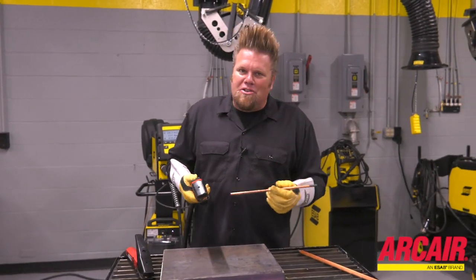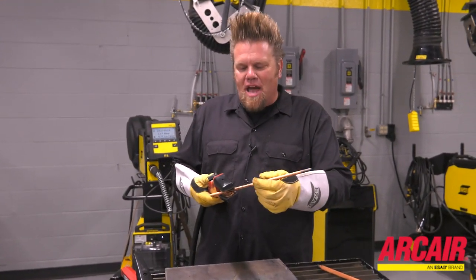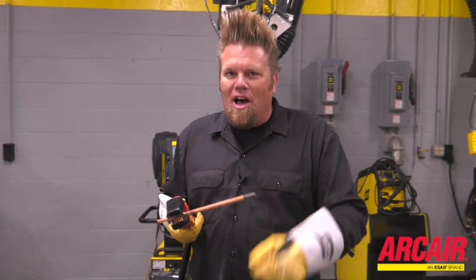The actual arc gouging process does not change. The X4000 just makes your job a lot easier.